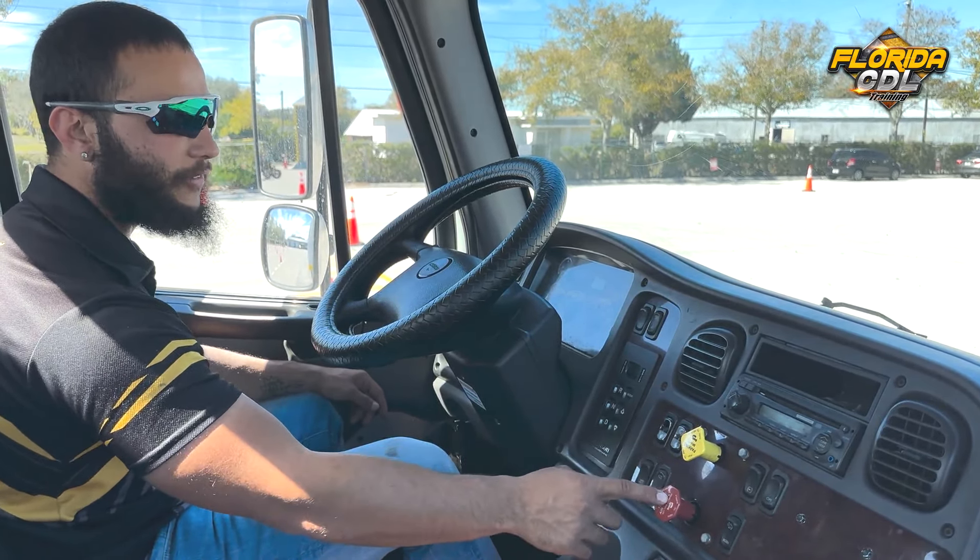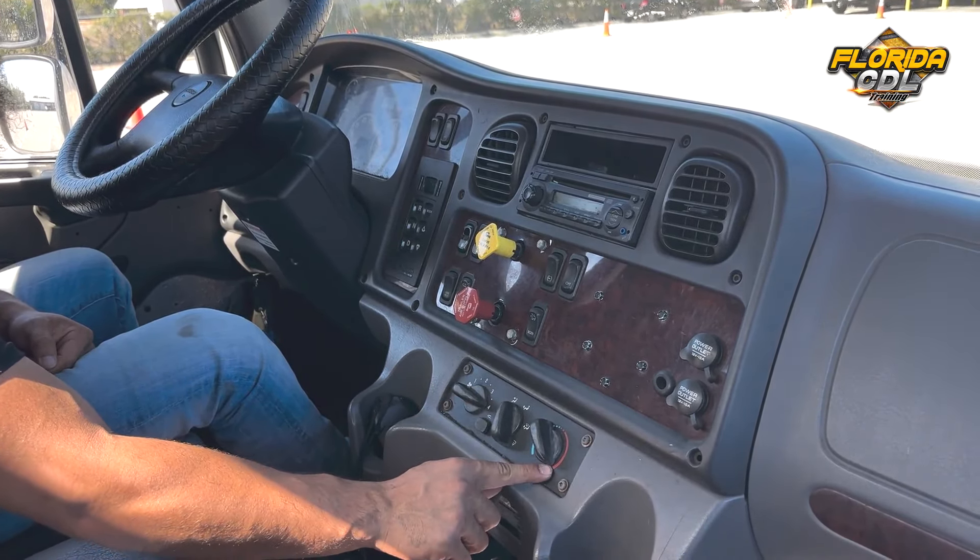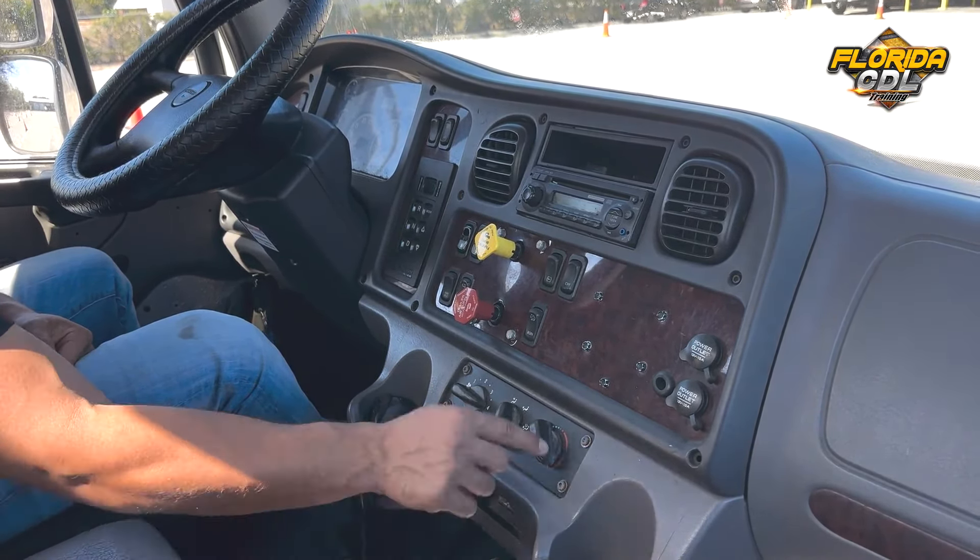Next we have the heater and defrost. We'll start with the heater — put the fan on four, make sure it's facing you and not in the cold setting, and put this on hot. The heater is working properly. Then we're going to check the defrost — move this one all the way to the right, check on top. The defrost is working properly, then we can turn that off.